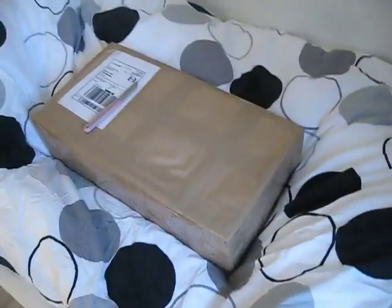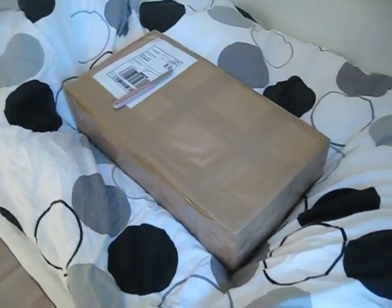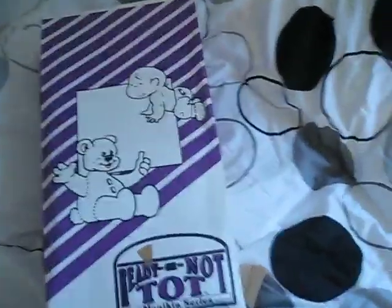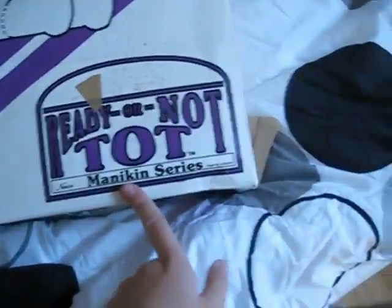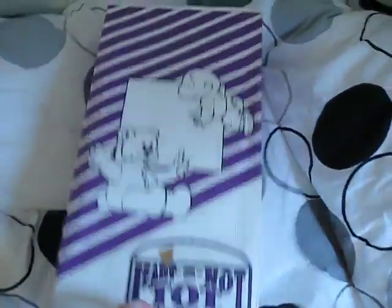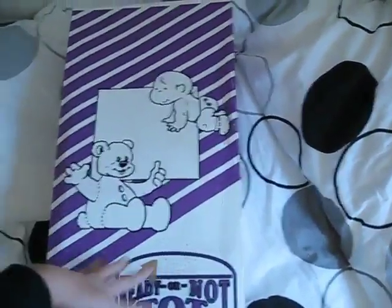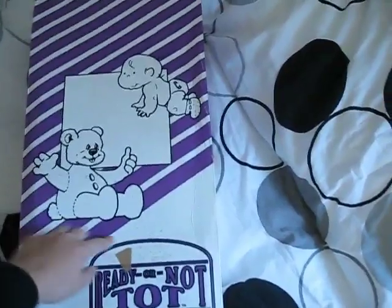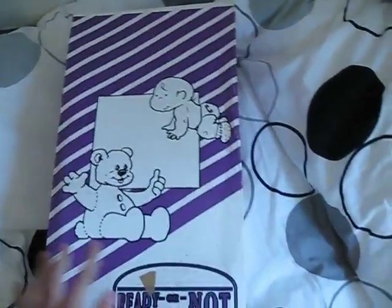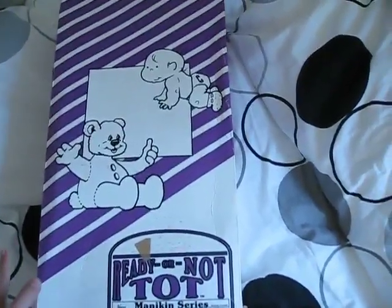I'm excited to try it. I think it's gonna be a good experience. So here's the box — it says Ready or Not. You can see the box is a little bit dirty, but it's because I bought it on eBay, so it's actually been used before. But the doll has never been used and I got it for a really good price because these baby simulators are really expensive.